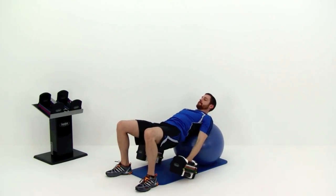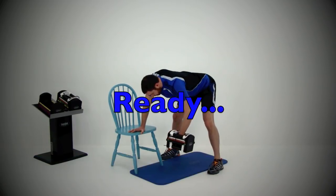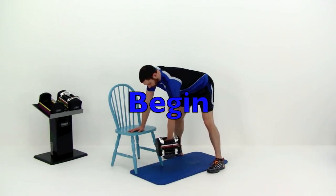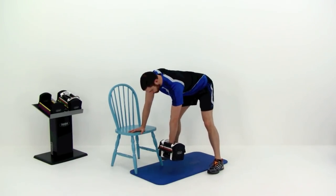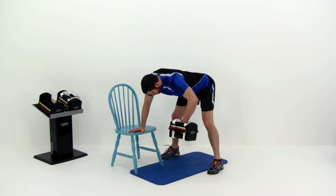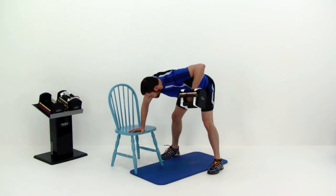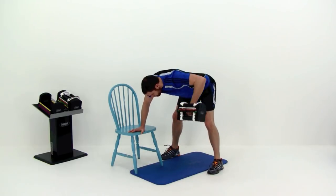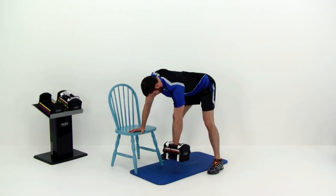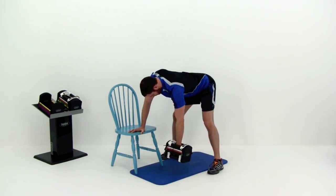Drop those dumbbells, stand up, grab one dumbbell. We're going right back into that tripod row. Get that back nice and flat, parallel to the ground. Then slowly draw that dumbbell straight up to that shoulder, elbow straight out to the side, trying to keep that forearm straight up and down. Your body is going to want to pull that hand up and rock it in a little — try to force your hand to press out so you're staying straight up and down. Two more repetitions. Nice tight squeeze on that last one. And let it relax.